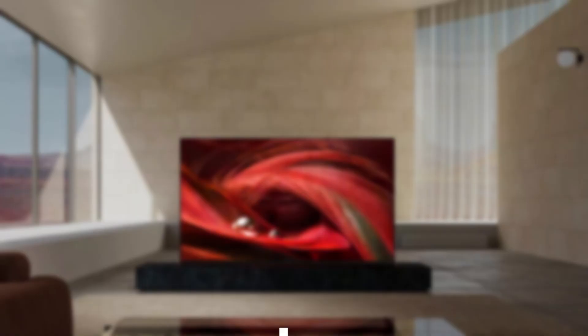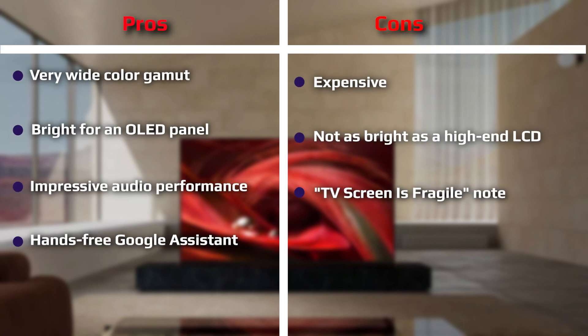All of the big streaming services are here, including Apple TV, Amazon Prime Video, Disney+, HBO Max, Hulu, Netflix, and Twitch. You can also mirror your phone, tablet, or computer screen to the TV using Apple AirPlay or Google Cast.